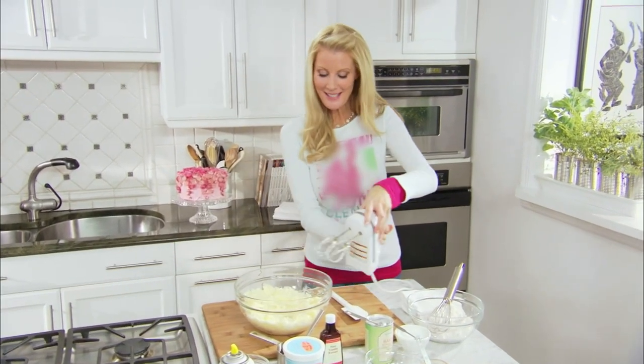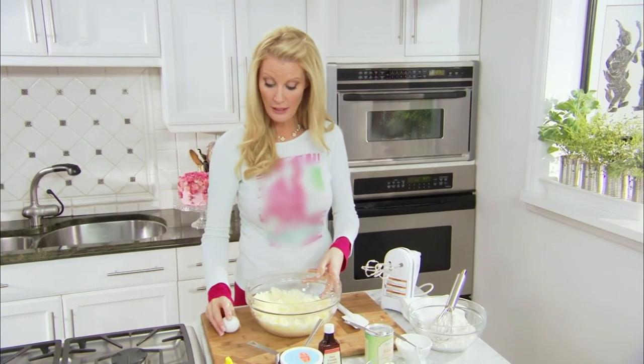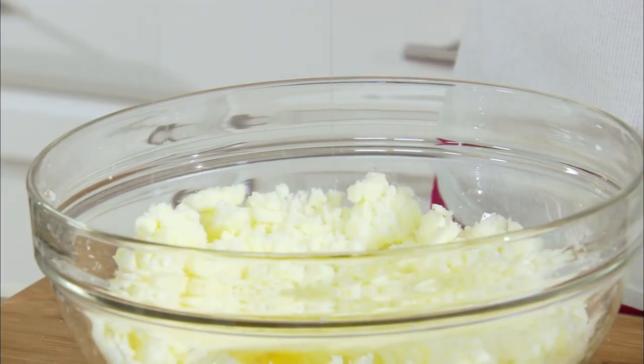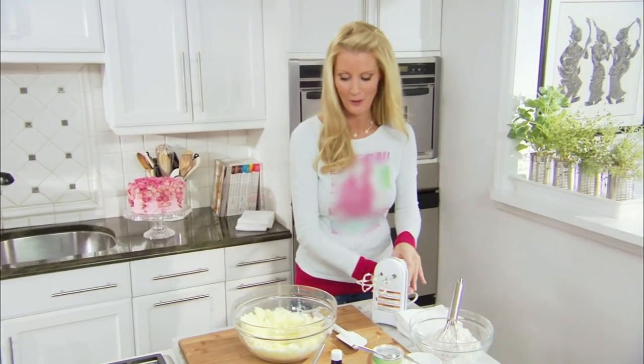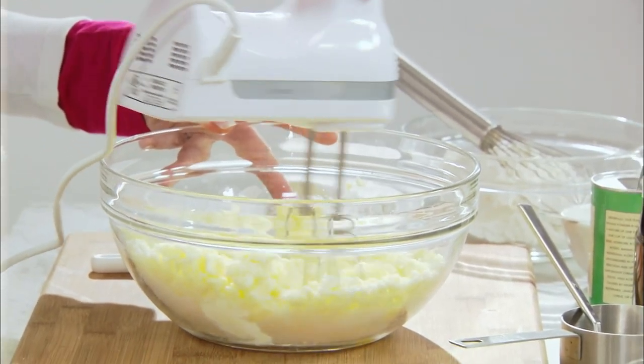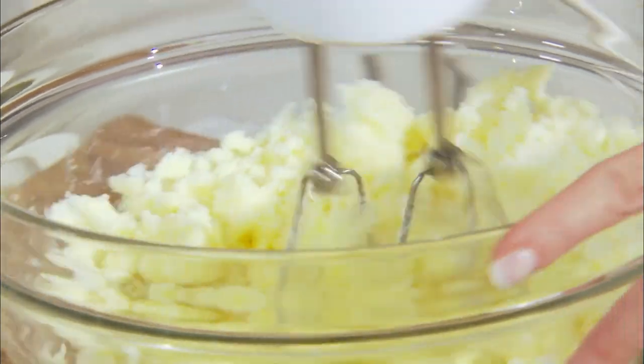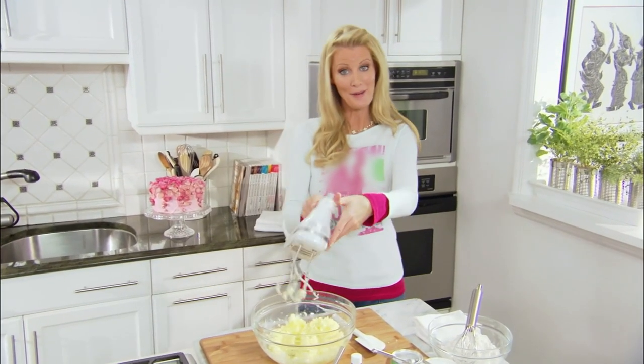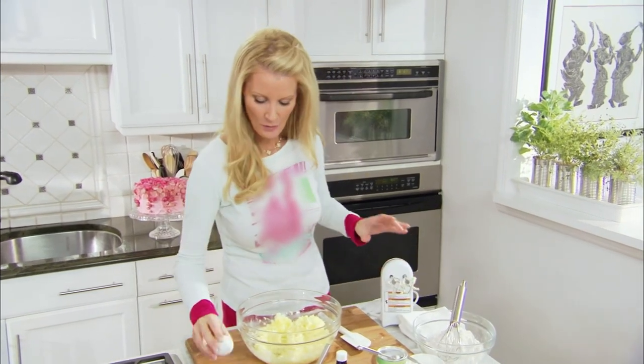Once that's combined to about this place, put in two eggs, but you're gonna put them in one at a time, and then mix this together some more. The reason why you do this one at a time is so they incorporate better. One more egg.